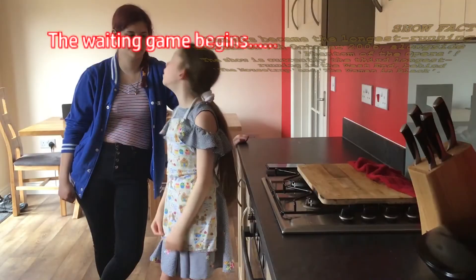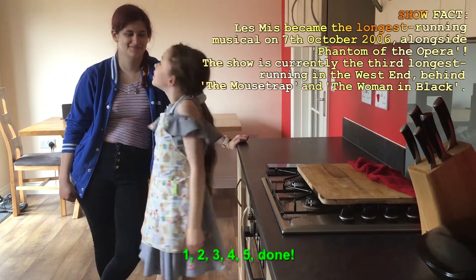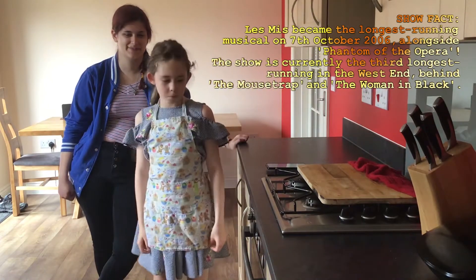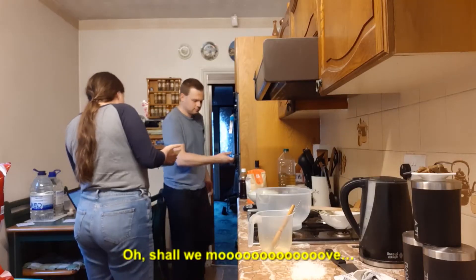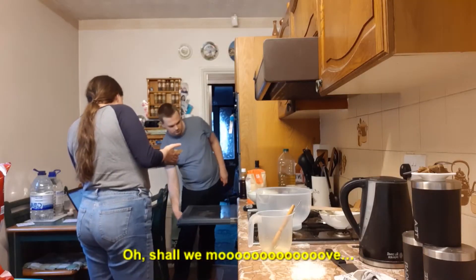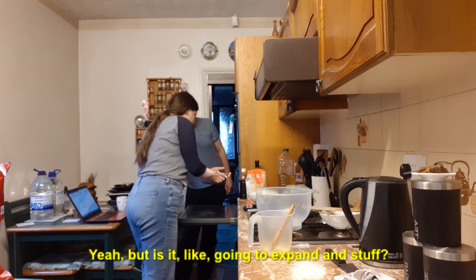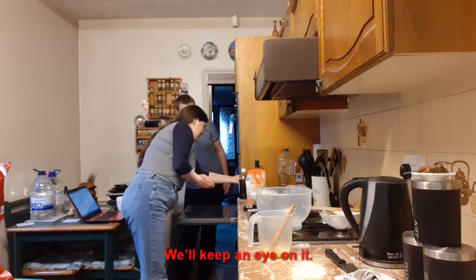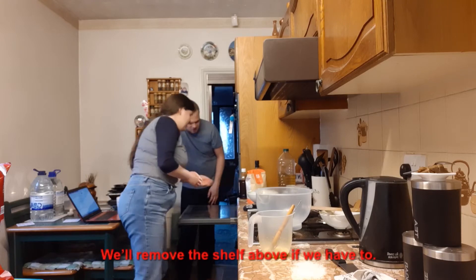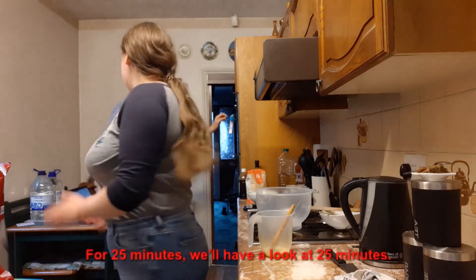The waiting game begins. One, two, three, four, five - done! Not quite. It's been two minutes. I'd just put it in there. I don't think it'll expand any more. We'll keep an eye on it. We'll remove the shelf above if we have to. Right, it's in. 25 minutes - we'll have a look at 25 minutes.